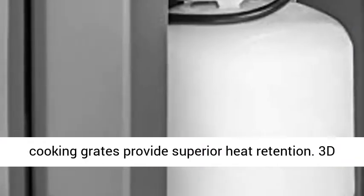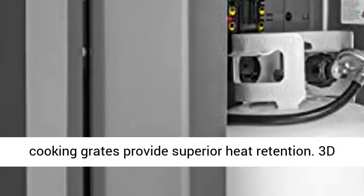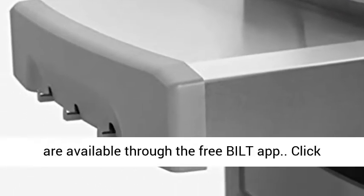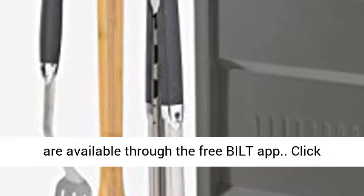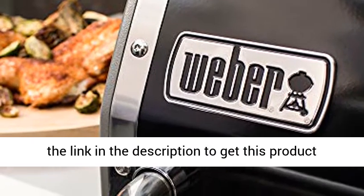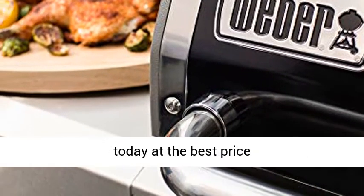Solid 7mm stainless steel rod cooking grates provide superior heat retention. 3D interactive assembly instructions for this product are available through the free Build app. Click the link in the description to get this product today at the best price.